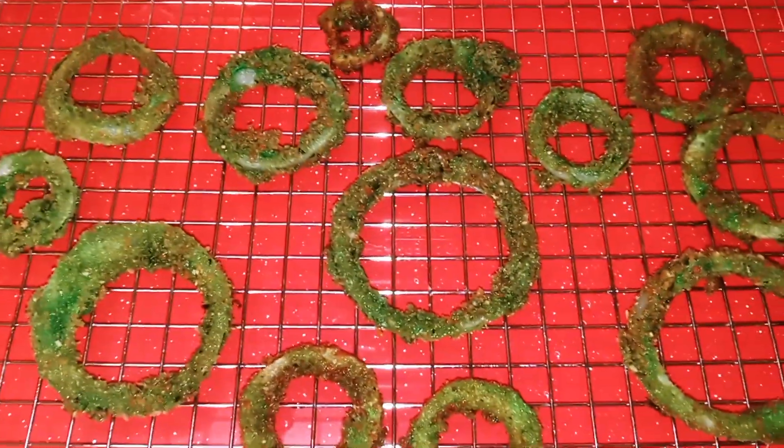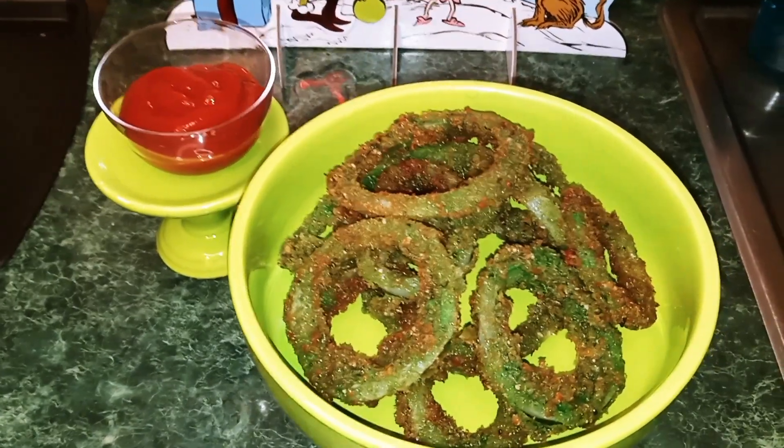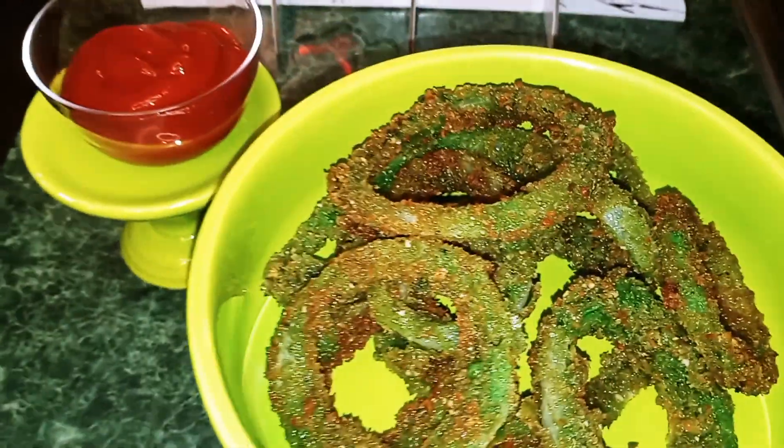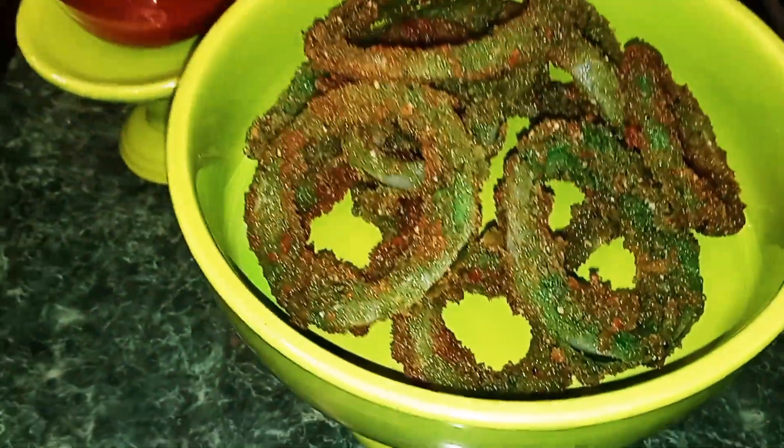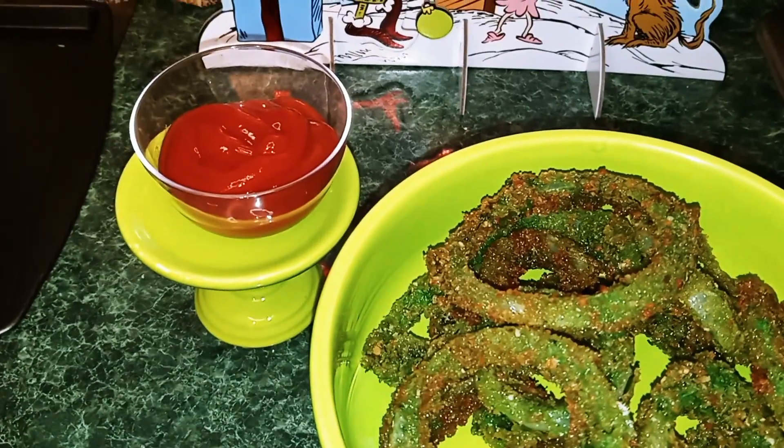Okay guys, once the onion rings are done cooking, all you want to do is sit them on a cooling rack. So here you have it — Grinch inspired onion rings. They are really delicious. I set some ketchup on the side.